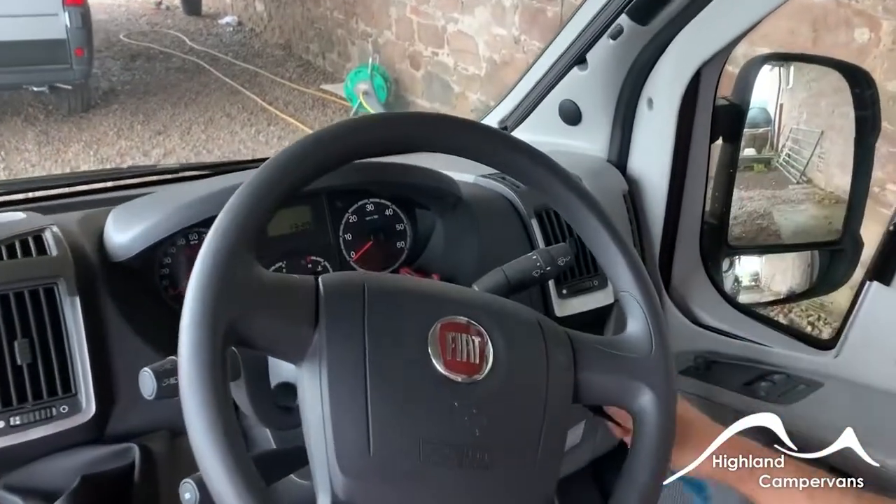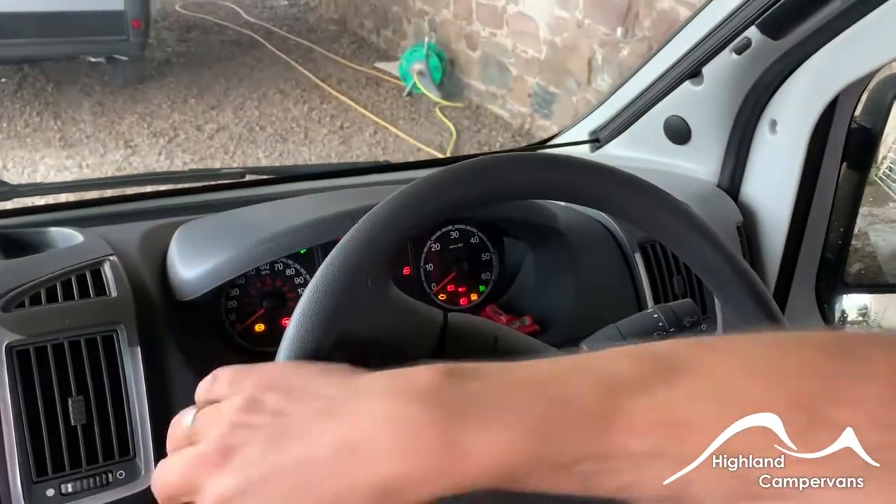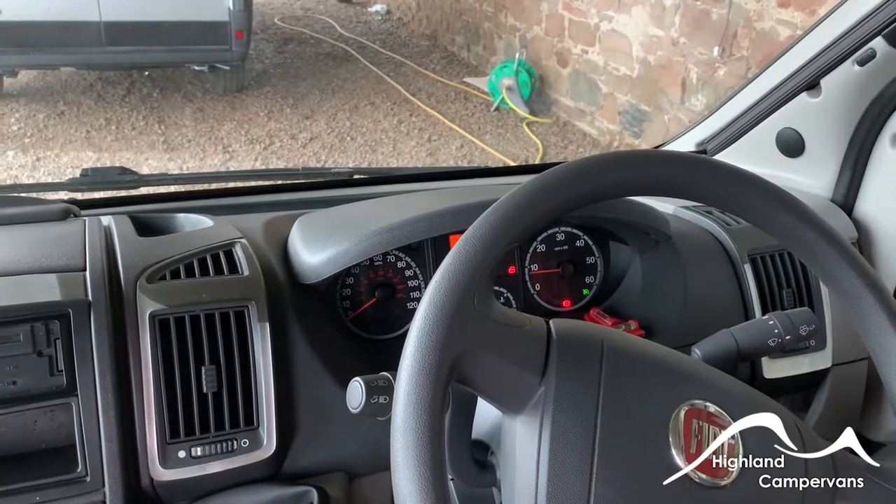As far as starting the vehicle goes, ignition key in — it might have a steering lock — and you should then be able to start the vehicle.